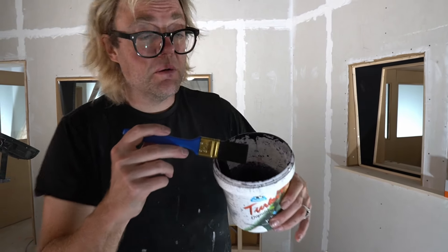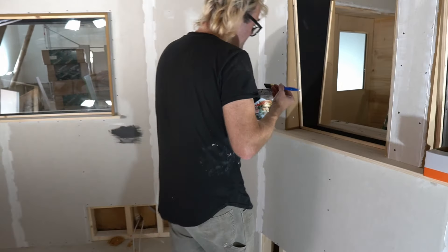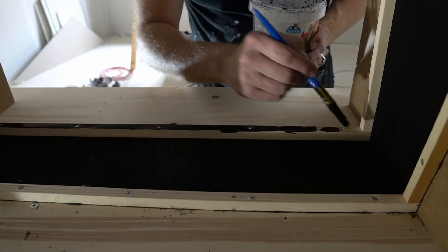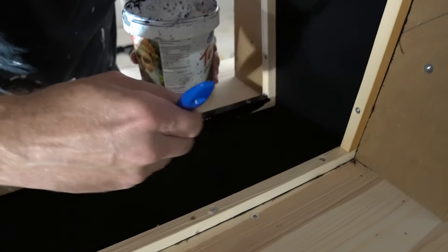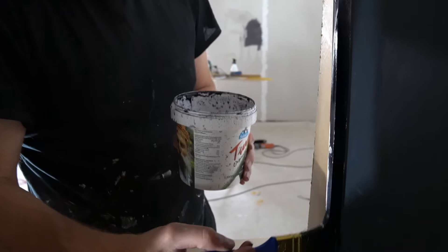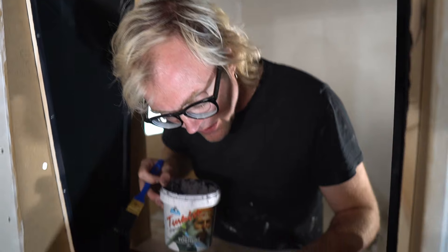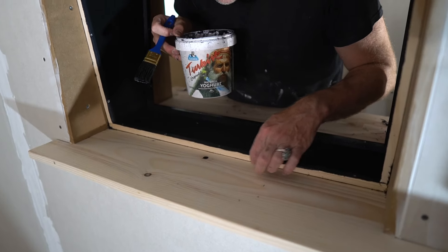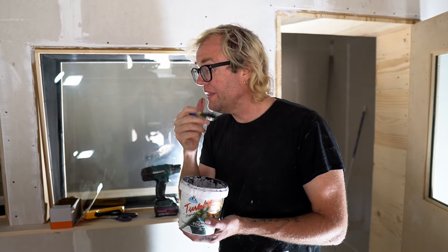So here we have some black water-based stain, and I'm just going to paint that onto these pieces, carefully trying to avoid getting it on the wood. It doesn't matter if I get it on the fabric too much because it's black anyway and doesn't show up. I don't need to do the front layer because there's going to be a rubber strip on there. So let's let that dry, go have some lunch, and then put the window in.